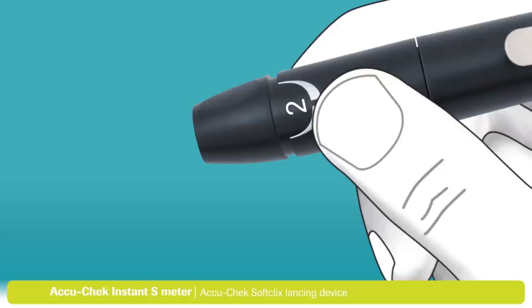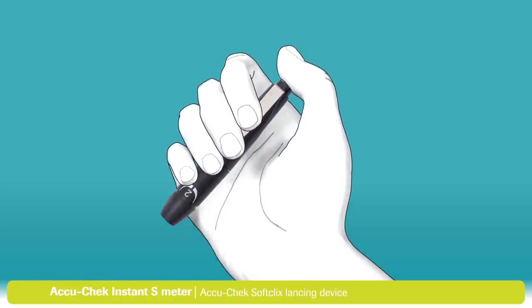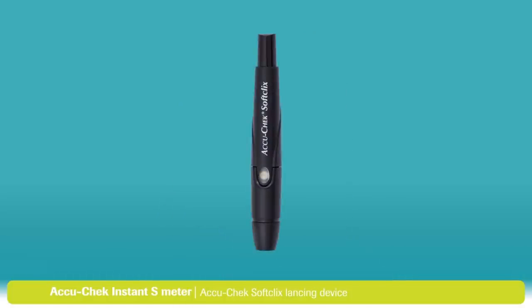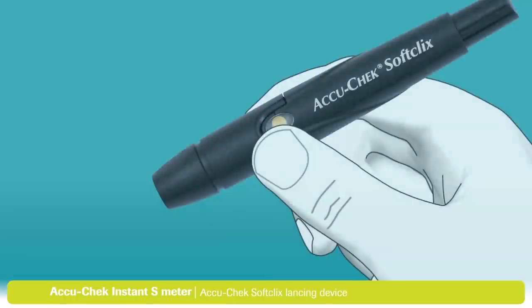To use the lancing device, you first need to prime it. Press the priming button all the way down. The release button on the side of the lancing device has now turned yellow. This indicates that your lancing device is now primed and ready to use. Press the yellow button to release the lancet. This will lance your finger.